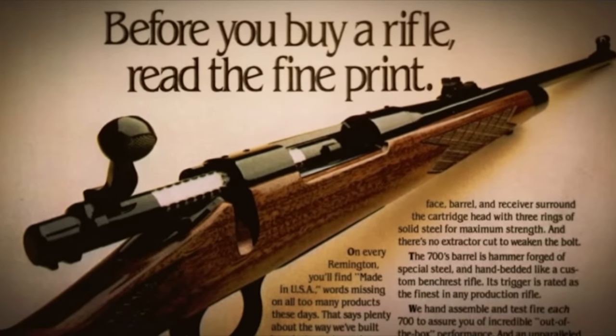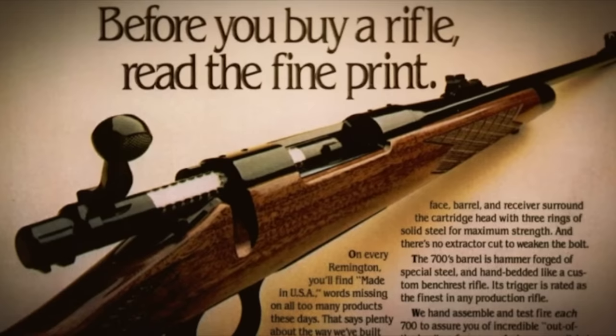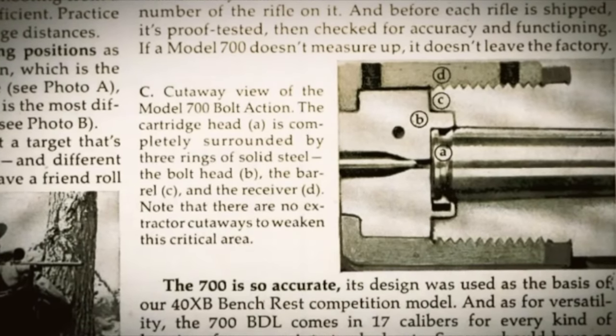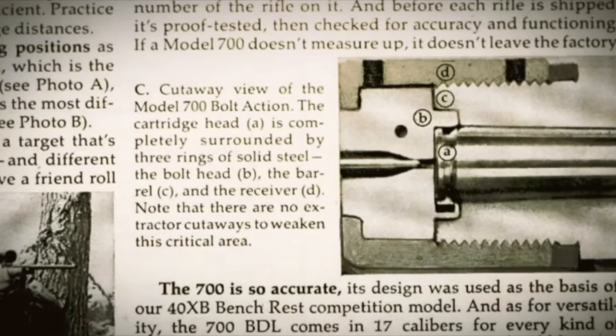When the Model 700 was introduced, Remington liked to advertise its famous 'three rings of steel' for its strength and robustness to guard against chamber explosions and things going wrong that could injure the shooter. Really, it was overbuilt, as most firearms are, and none of that was really necessary. It just plain works, and that's not going to happen anyway.